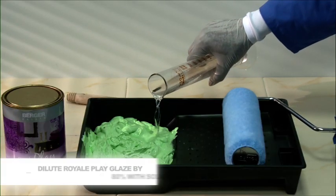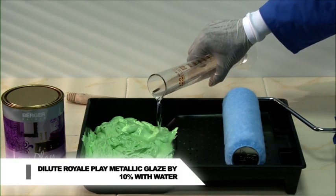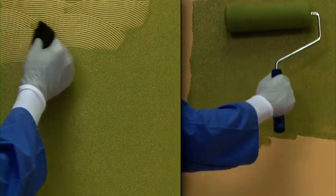Dilution: Royale Play Glaze 80% with Solvolux 1 thinner. Royale Play Metallic Glaze 10% with water. Apply glaze on the wall with a roller. Then use the comb to create the effect.